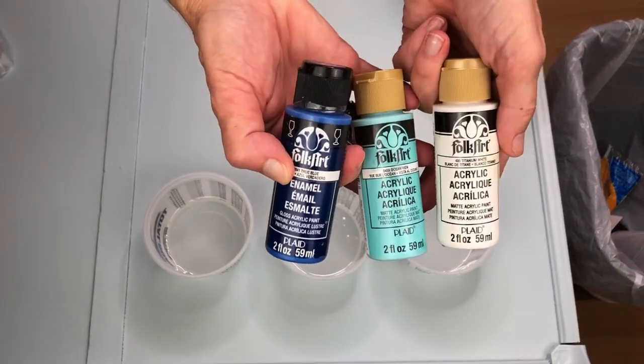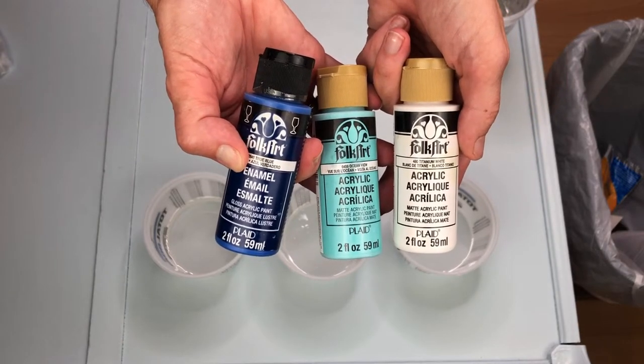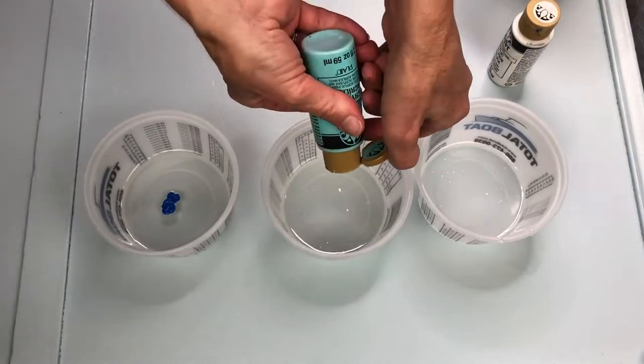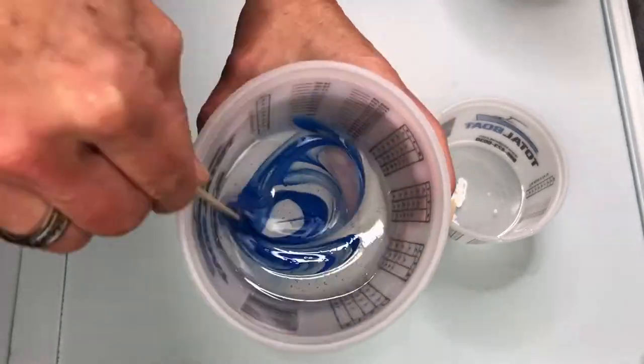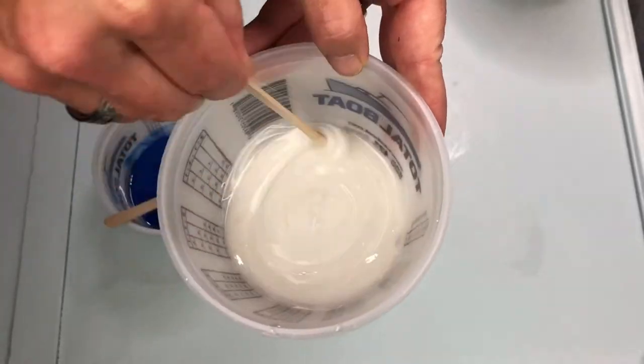For this next step I would be using FolkArt acrylic paint in the colors True Blue, Ocean View, and Titanium White. I put a little paint into each of the bowls of clear color. Next using popsicle stir sticks I slowly mixed the color into the clear mixture.